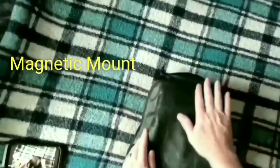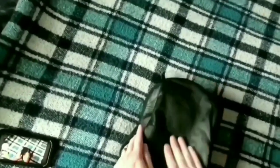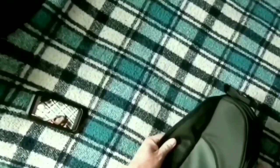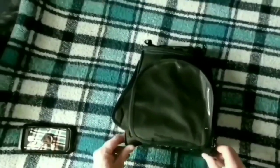It comes with a couple of magnets to hold it to your gas tank, and there's a protective layer that's supposed to protect your gas tank. That's what the bag looks like — it seems like it's made pretty well. I think we'll go ahead and put this on the bike now and see how it looks.